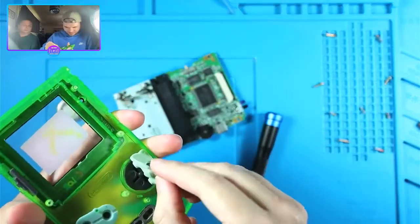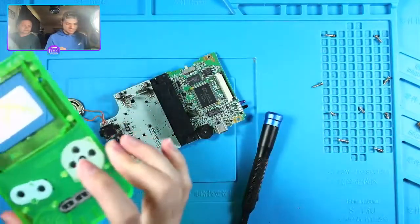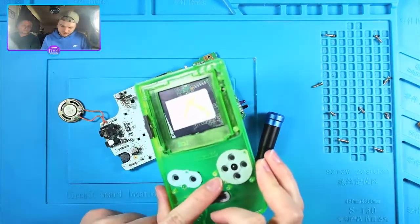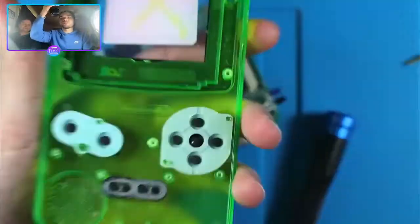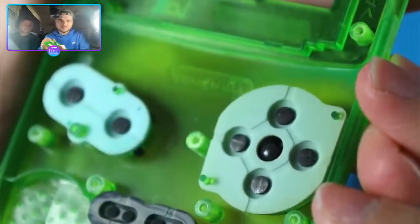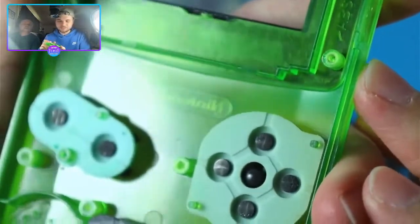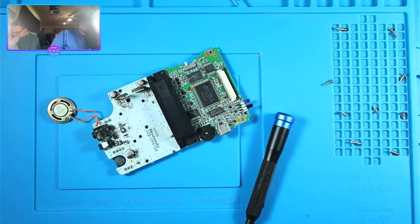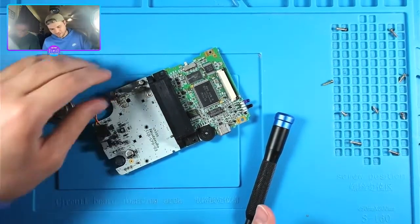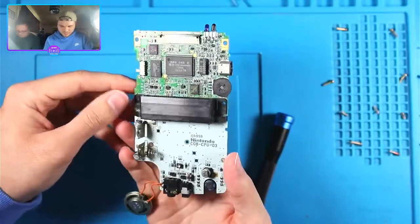We're not going to get into politics today. These membranes have seen better days - they're supposed to have some texture on these pads and they are very flat. Maybe the originals don't have texture to them but all the new ones do. I assume the old ones have had the texture worn off, but everything is pretty good here.